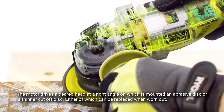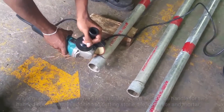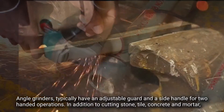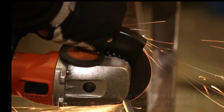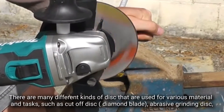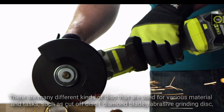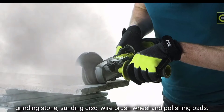The motor drives a geared head at a right angle, on which is mounted an abrasive disc or a thinner cut-off disc, either of which can be replaced when worn out. Angle grinders typically have an adjustable guard and a side handle. In addition to cutting stones, tiles, concrete, and mortar, this tool can cut a variety of metals from aluminum to steel by simply changing the cutting wheel to a metal cutoff wheel. There are many different kinds of discs used for various materials and tasks, such as cut-off discs, diamond blades, abrasive grinding discs, grinding stones, sanding discs, wire brush wheels, and polishing pads.